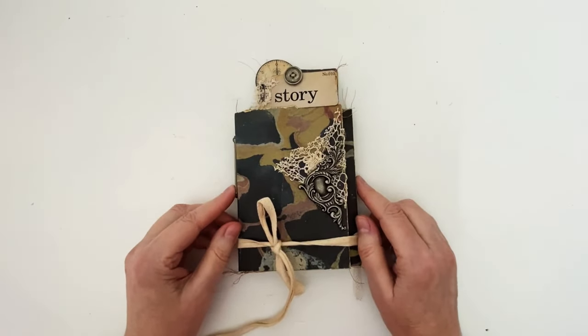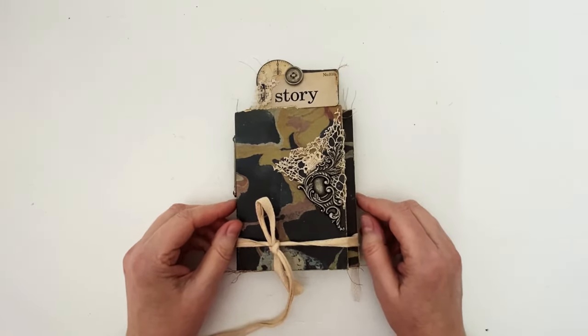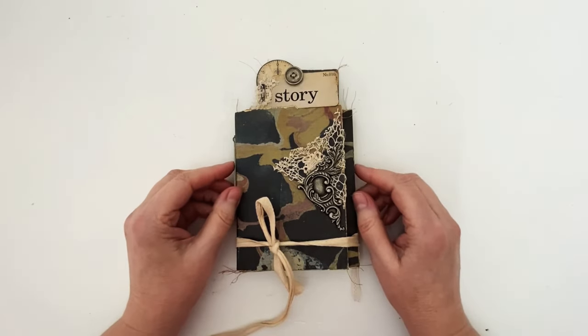Hello and welcome back to my channel. I'm here to share a project that I made for Tim Holtz for his new Ideology 2022 release.